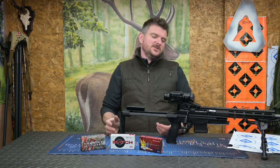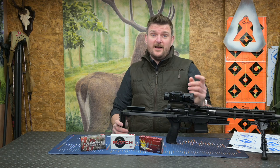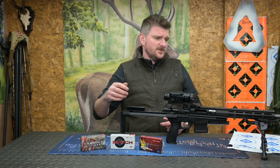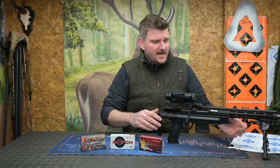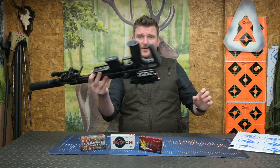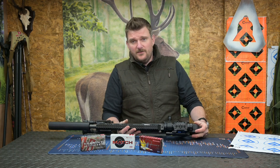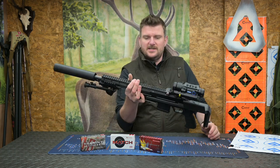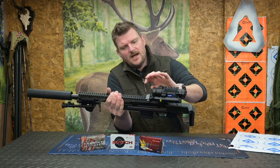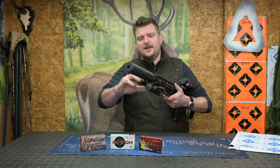Is this a super-precision all-day-at-the-range, prone-shooting, target-oriented ultimate accuracy precision rifle? Frankly, no, it's not - that is not the intention of this gun. The intention is to make something a little bit different, a lot more compact, and very easy to store, fold away and carry. How many guns can you literally spin around in your armoury like this? It is so easy to pack away in the vehicle or in your baggage, and if you've got a long carry somewhere or need to go in a rucksack, it is just a delight to carry.